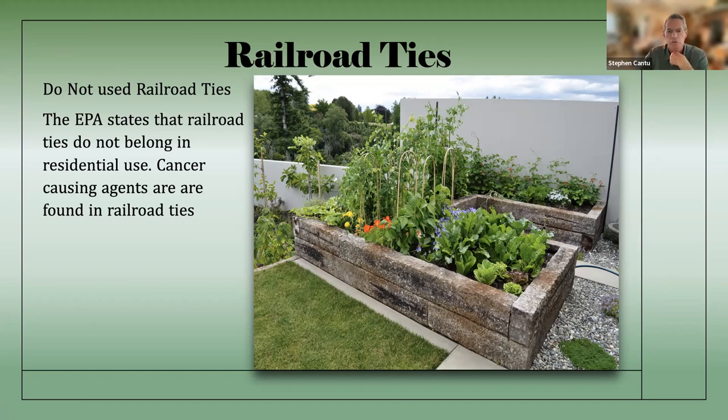Railroad ties — under no circumstances should these be at the home, and obviously not in a school or community garden. Most school gardens will say no railroad ties, and for good reason. Creosote is a known cancer-causing agent. A lot of people say it won't leach into the soil, but what I do know is if you're sitting on one or your hands are touching the creosote and then touching food, you're introducing it to your body. To me, that's a problem. From a construction standpoint, railroad ties are very heavy, very hard to cut, and very hard on tools. Just don't do it.